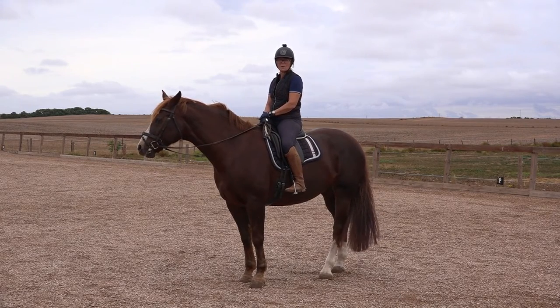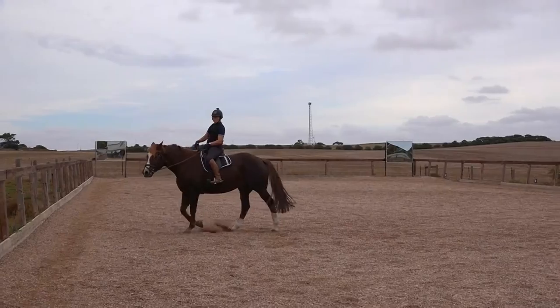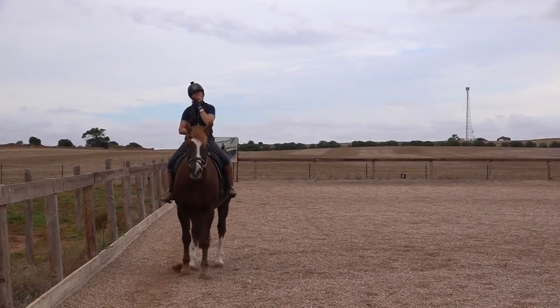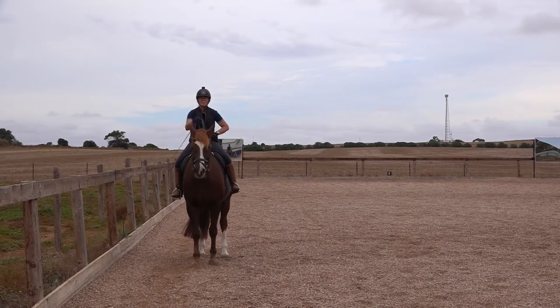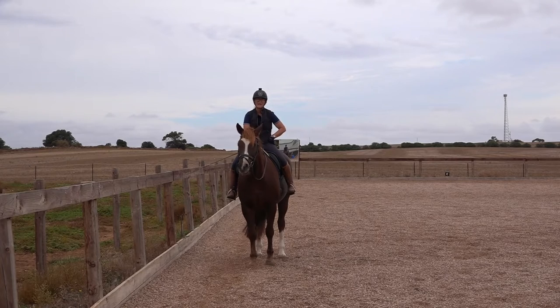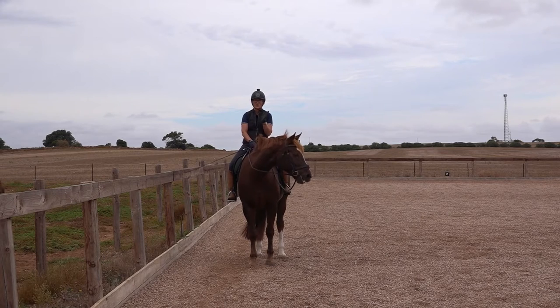What it requires is for you to walk through the corner of your arena with no reins — so no steering of your horse — no legs on your horse, and you need to watch where he decides he's going to start to turn.